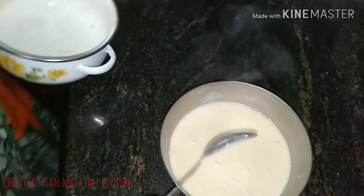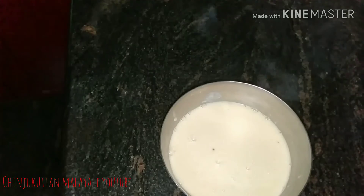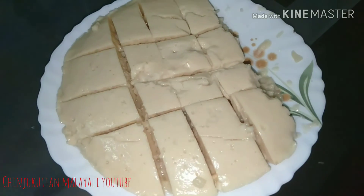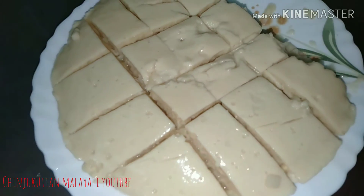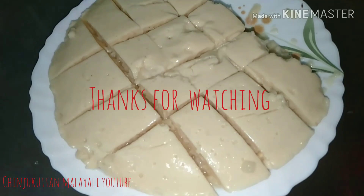I just wanted to talk about how easy this pudding is. Please share my video and subscribe. Please like and share my video. Thank you for watching.